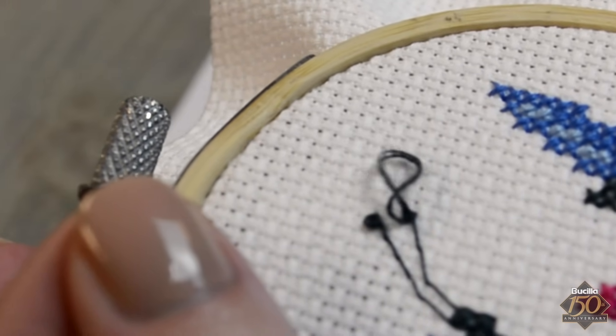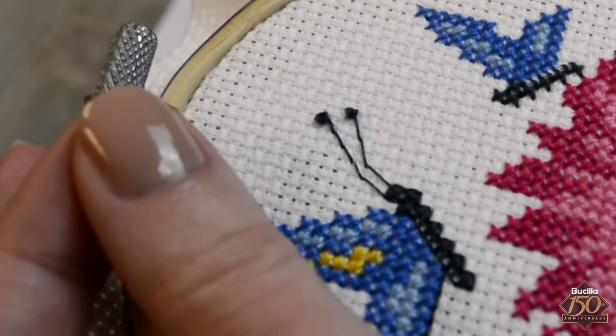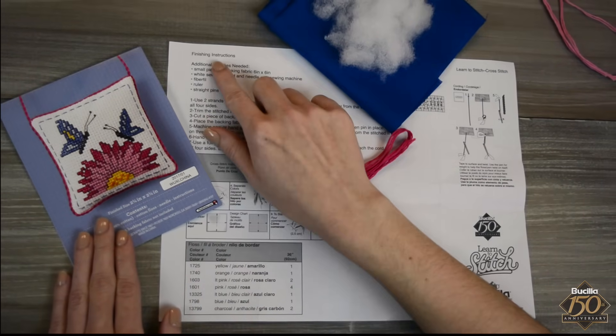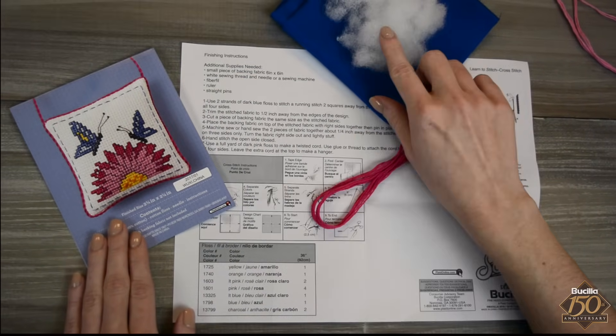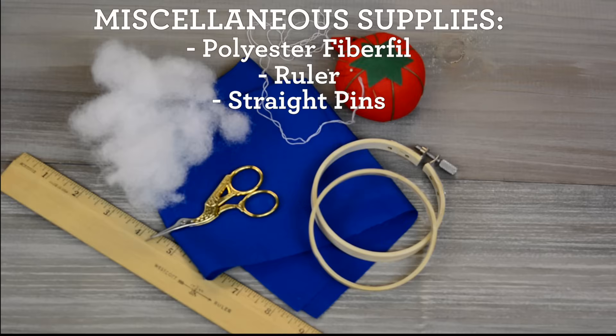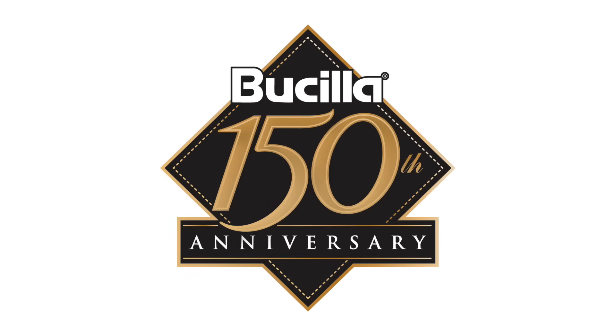Should you choose to complete this project framed in an embroidery hoop, flip the hoop over and simply trim the excess Aida cloth, or you can continue to follow the instructions and create a pillow ornament. Should you decide to finish the cross stitch design into the pillow ornament as shown, you will also need a few miscellaneous supplies listed here. Thank you for learning how to cross stitch. For more crafting inspiration and tutorial videos, subscribe to our channel by clicking the link below.